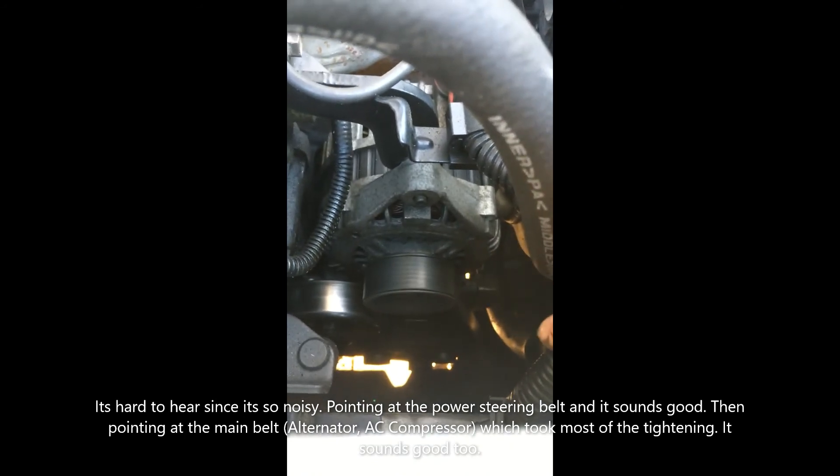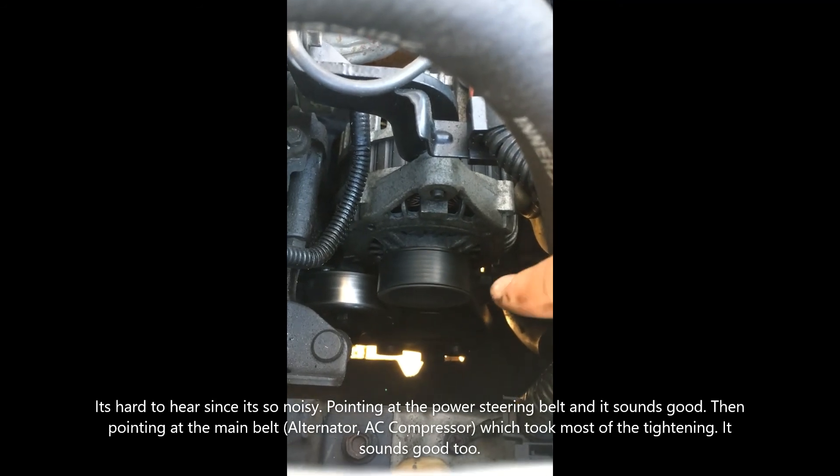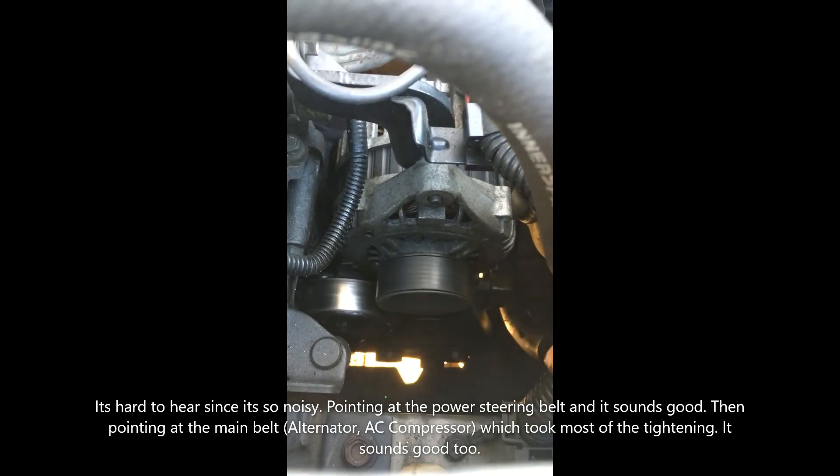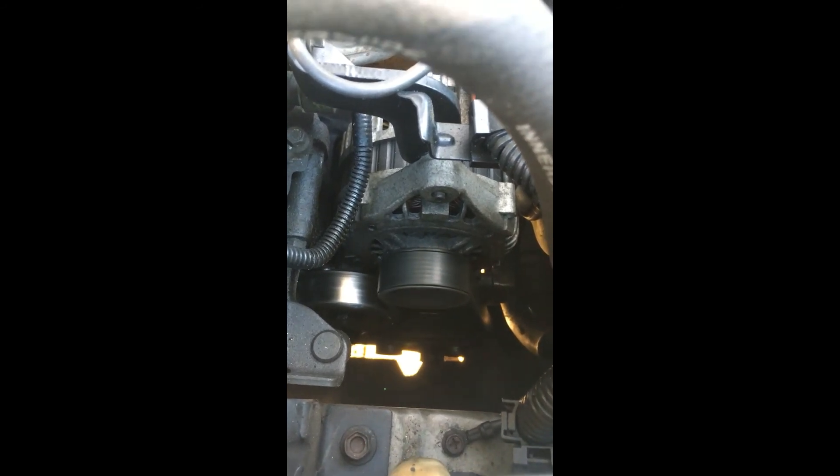This is a lot of squeaking so fixing it is a good thing. We're checking the first one again — we'll tighten it up a little bit more but otherwise it's pretty good. So far it sounds good — sounds good.